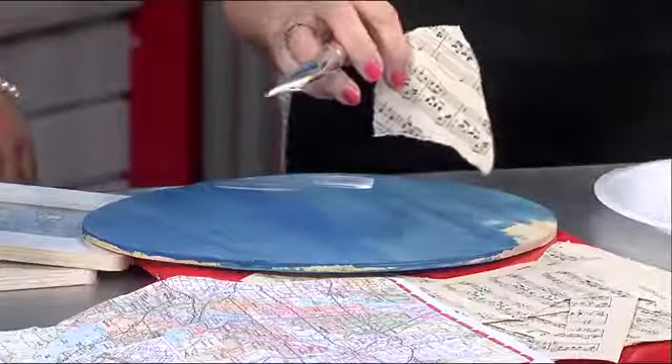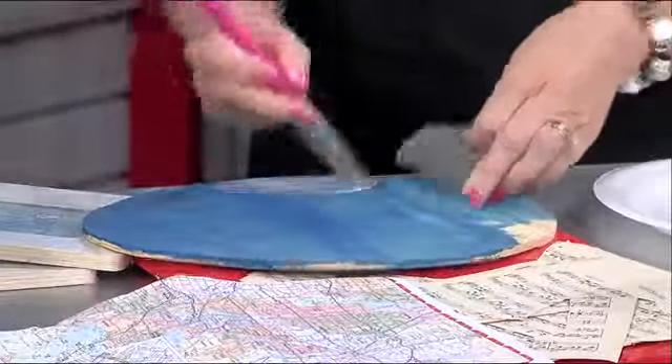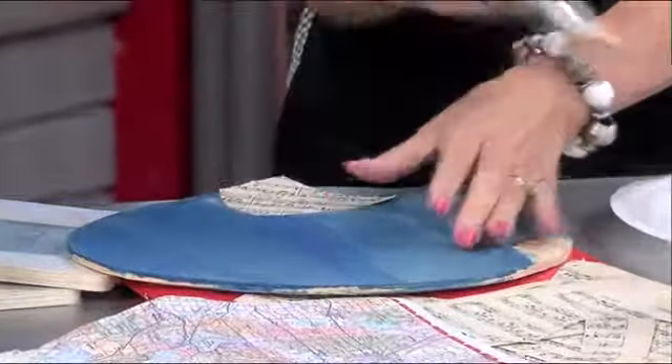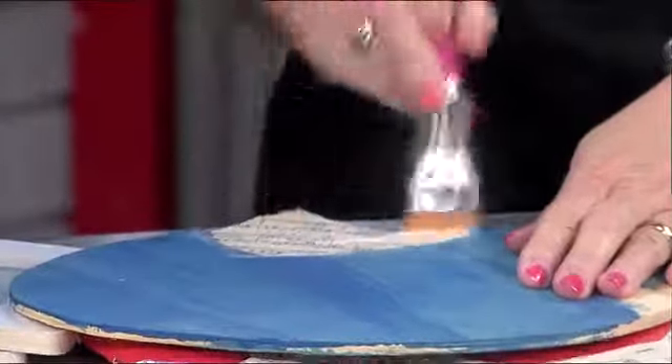Mod Podge is kind of a glue — it's just a glue, but it's also a sealer. So you just put on a thin coat of Mod Podge, put it under the paper, put it down, and then you put on another thin layer of Mod Podge and let it dry — just enough to make it stick.